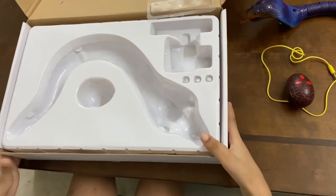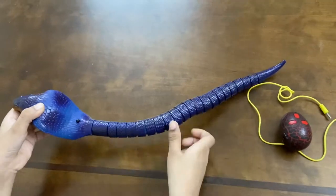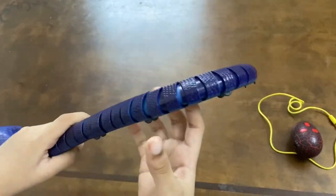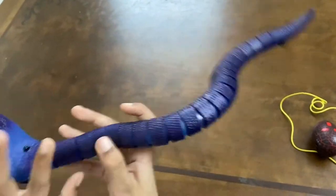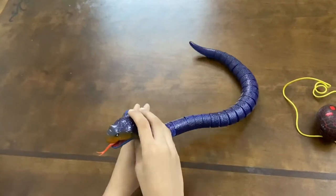Let me just keep this out of the way so you can nicely see the little Cobra coming in. You can see these joints right here — they help the tail to swing.